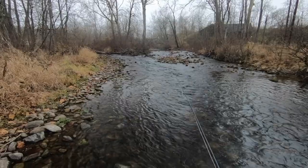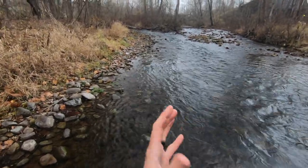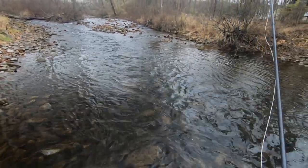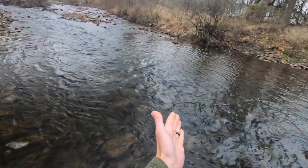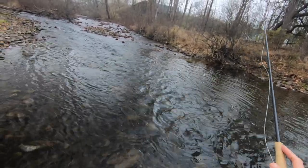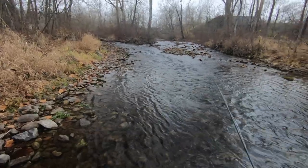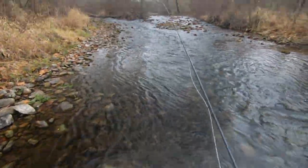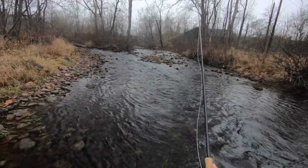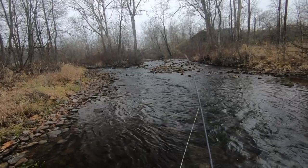Talking about line control — surface drag is essentially the more line and leader that's on the water and in contact with faster currents, the more likely that faster current is going to create drag. With nymph fishing, most of the time we're looking for the flies to drift with the current at about the same speed, sometimes a little bit slower. When I'm able to reach and keep more line and leader off the water, that decreases surface tension. The more line I put on the water, the more drag, and the less likely a fish is going to eat my fly because it's moving at a faster rate than the naturals. Keeping more line and leader off the water gives you better line control and a much more natural presentation.